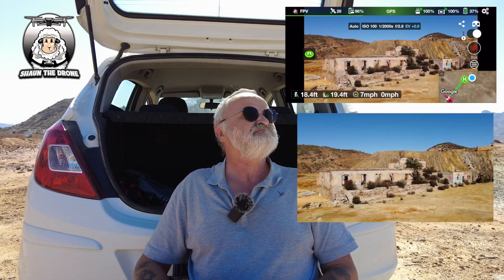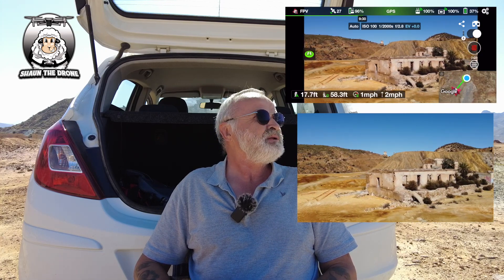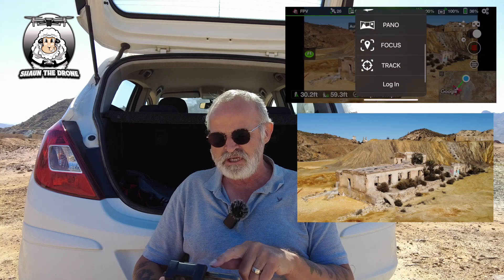I'm going to get the drone where I want it to be in position — get up a little bit higher. That's it, okay. So we're going to focus in on that building. What you do is go to the top left hand corner, hit FPV, and scroll down to Focus.